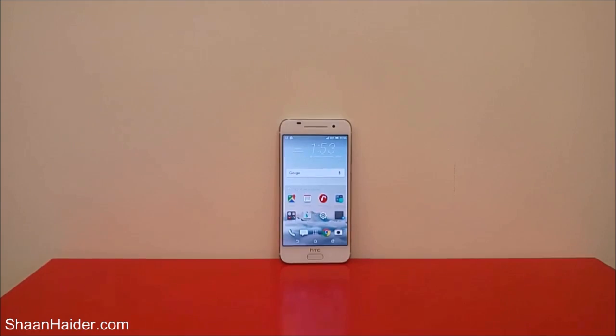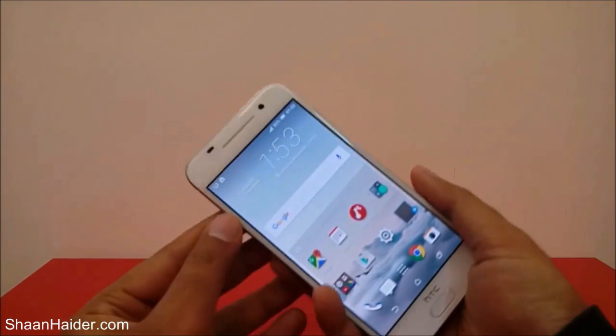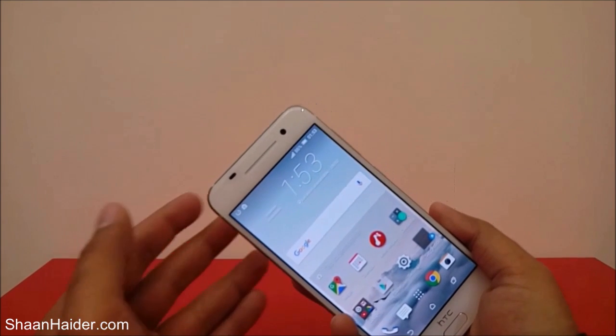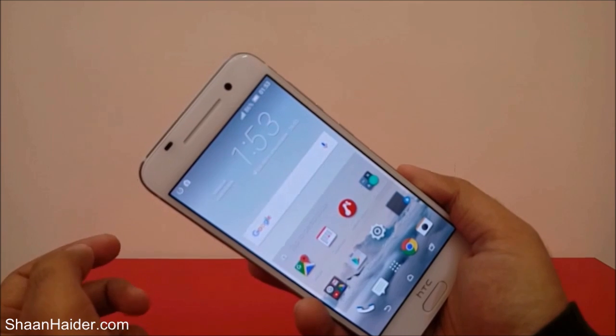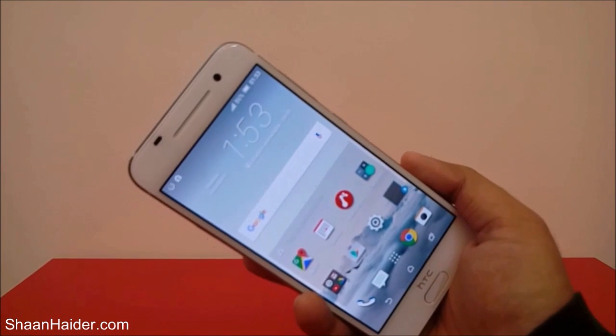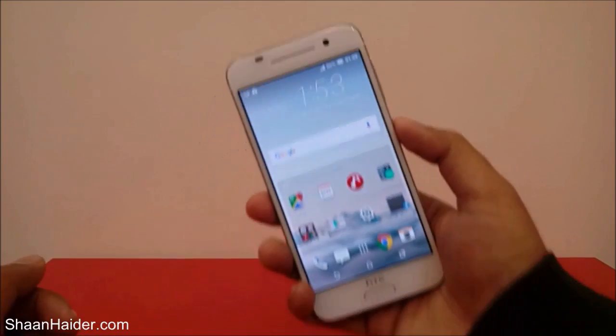The process is pretty easy actually, and it works on the HTC One A9 and the rest of the HTC smartphones, and most Android smartphones as well, because the method is pretty much the same for all of these smartphones. So here's what you have to do.